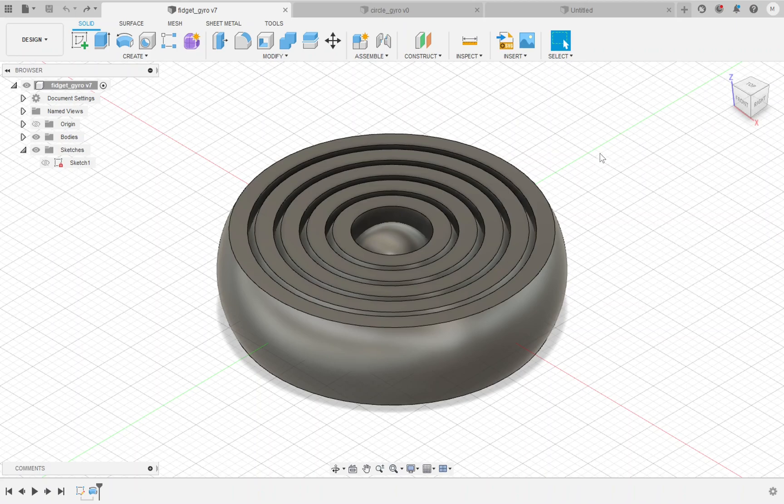I'm going to show you how to make these gyroscopic fidget rings. It's an interesting fidget device where all of these rings will move independent of one another freely in all directions inside of one another.